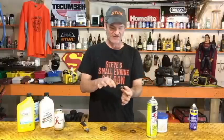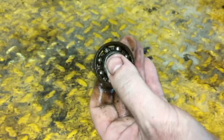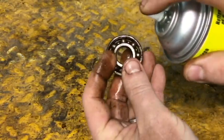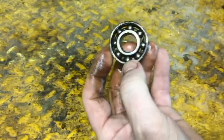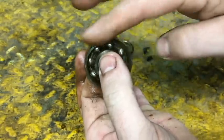Now we want to clean it as best as we can. If you have an air compressor with an air nozzle, use that — blow it out, keep spraying and lubing it to get as much of that rust out as you can. Keep spinning it around until it's clean; it's going to just start freewheeling when you do that.